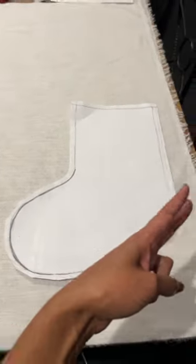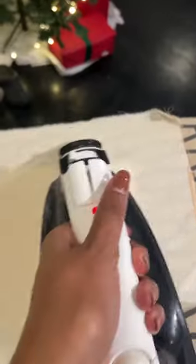Don't forget the interfacing because that provides structure for your stockings, and of course I wanted to line this garment because it gives it a little more elevated feel.